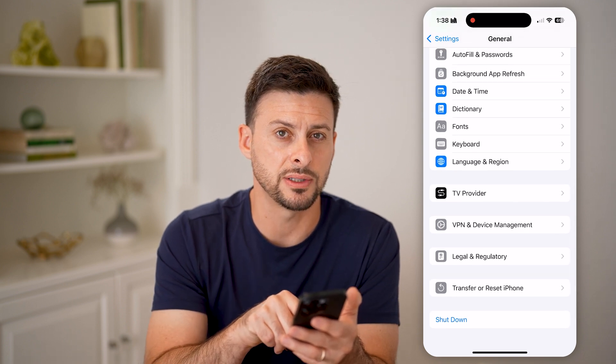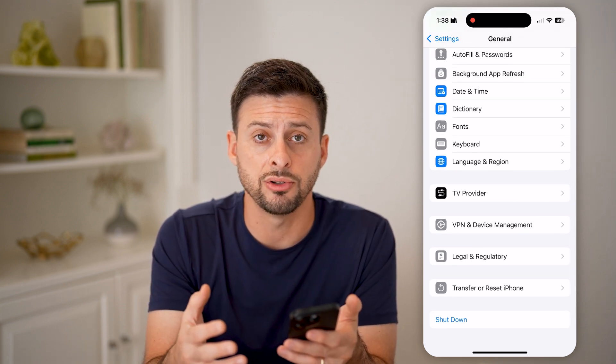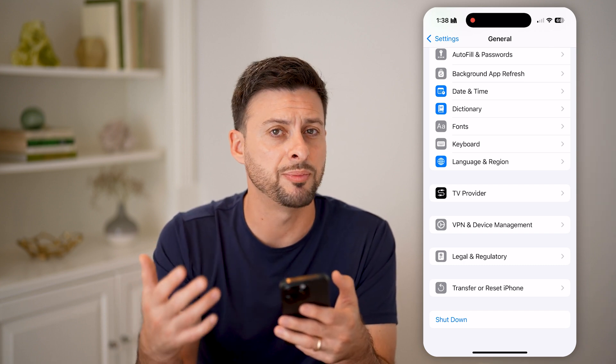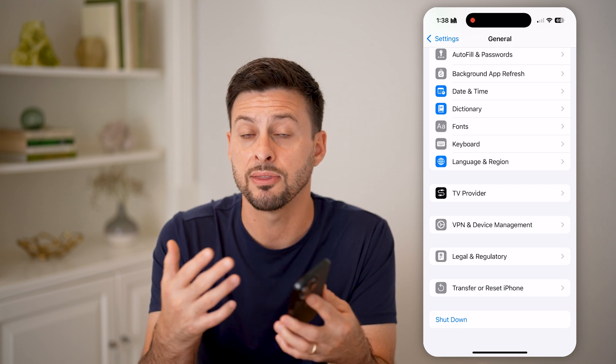At the very bottom, hit Shut Down to shut down your phone and restart it. Maybe just by rebooting your phone, it will help to fix those buttons and get them working again.